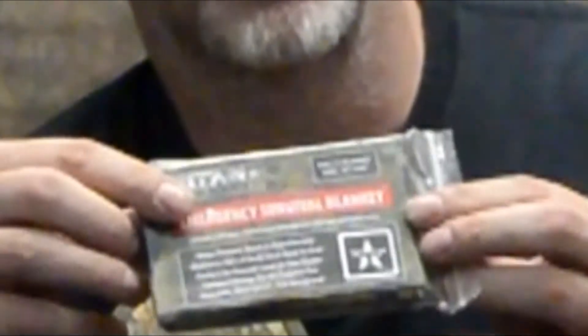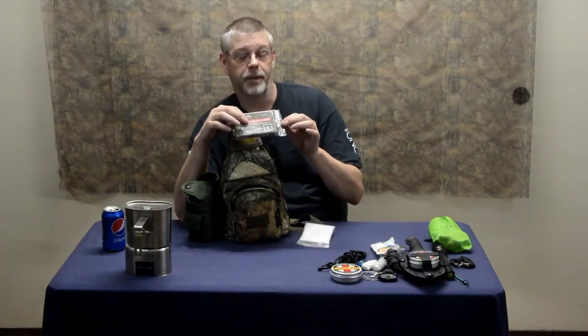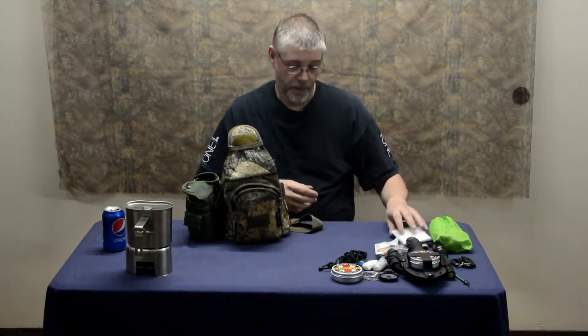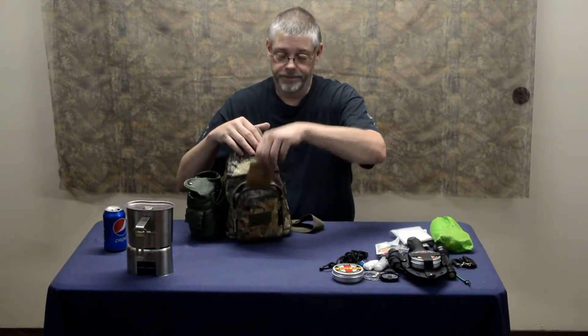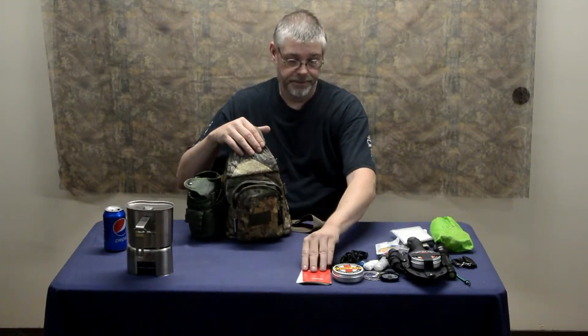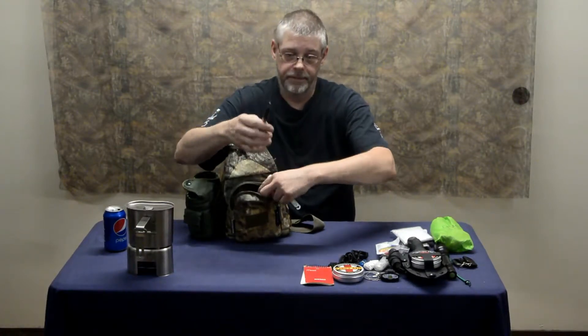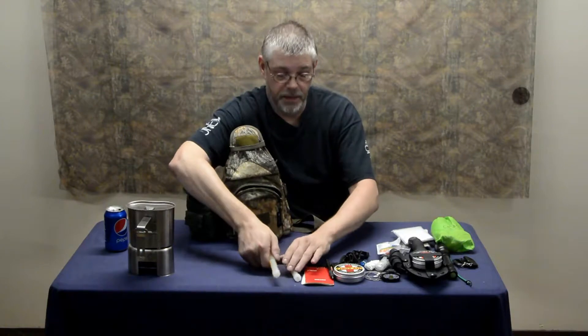I have from Titan Survival one of the emergency blankets. This is thicker than a standard Mylar and it folds up much neater. I'm not taking it out of the package because I will not be able to re-fold it. It's camo — it just happens to be the one I have, they have other colors. I also still have the rain poncho because if it's raining you don't want to get wet. I still have a notepad and an ink pen.